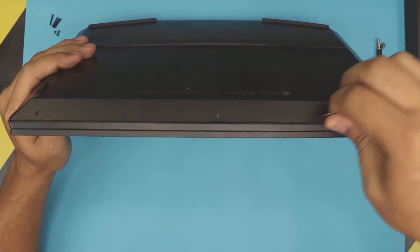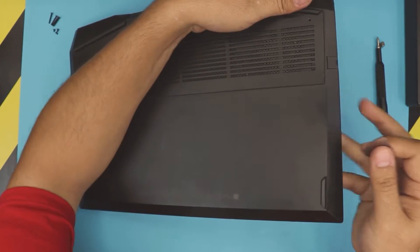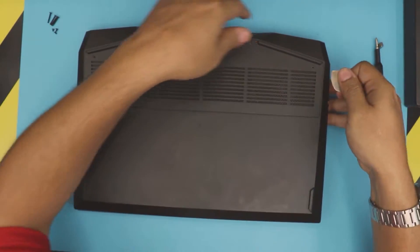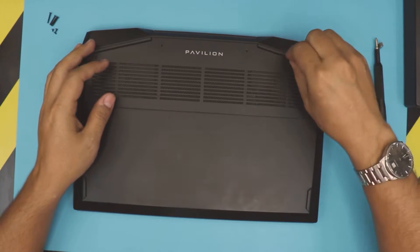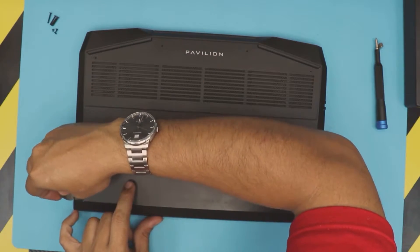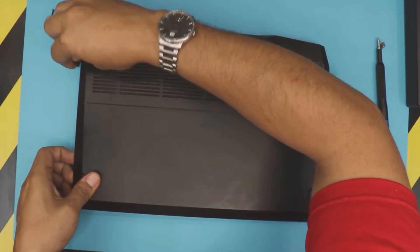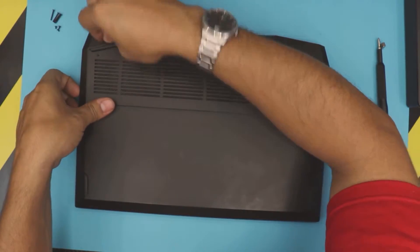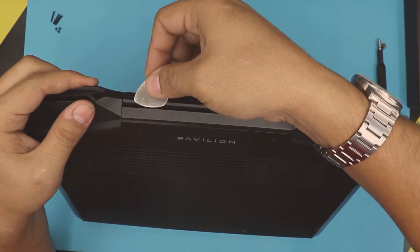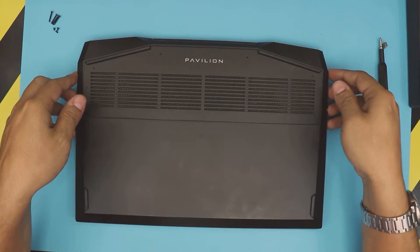Do the same thing all around — go to the edge, you want to hear those clicks. Do the sides the same way, just work it around. Right where the back rubber ends there's a gap — do that side, then do the left side. Now you can do the back side of the laptop by putting the pick into the tiny gap right there.